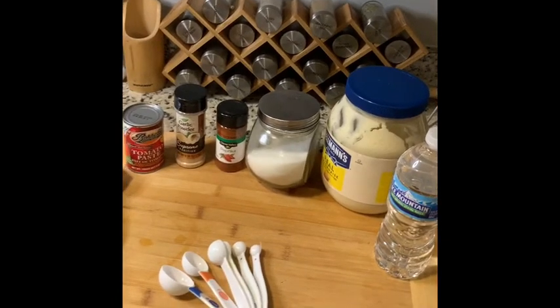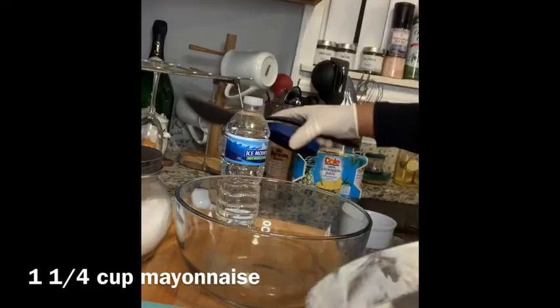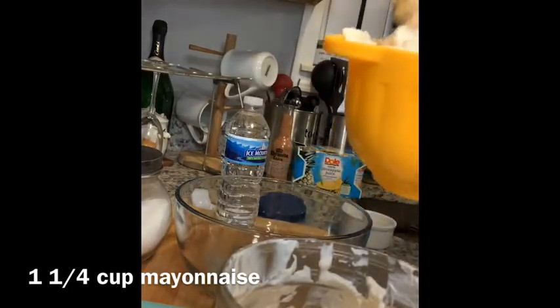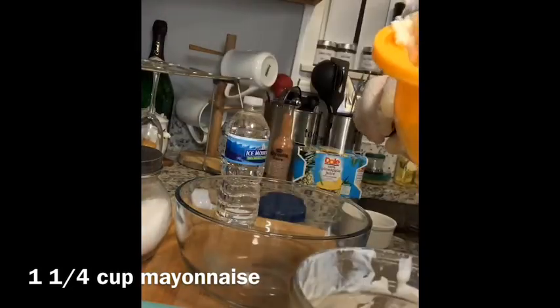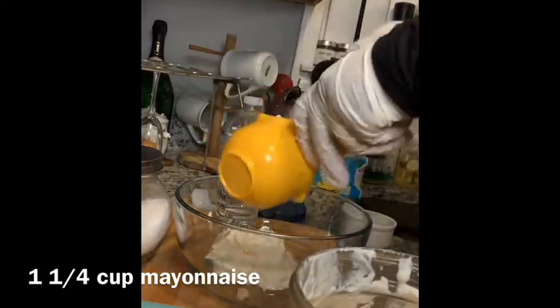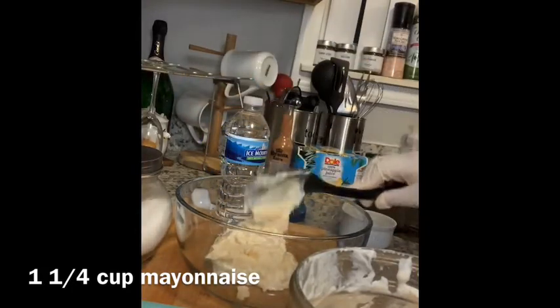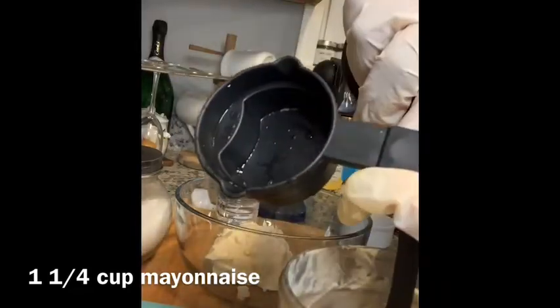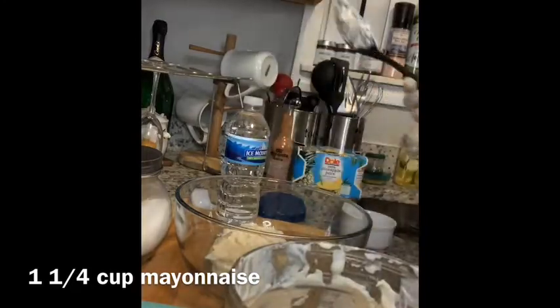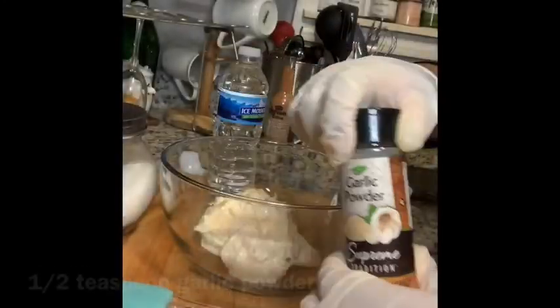The very first thing you want to do is measure out one and one-fourth cup of mayonnaise. Put that in the bowl first. You want a looser consistency, which is why I said mayonnaise and not mayo — you don't want it to be thick. You actually want it to be just a little bit thin but not really thin. If you are one of those people who just does not eat mayonnaise and you have to have mayo, just go ahead and use mayo.